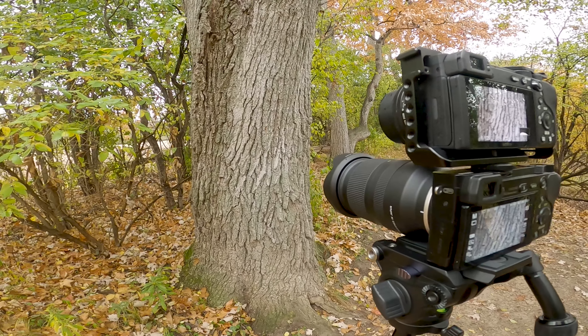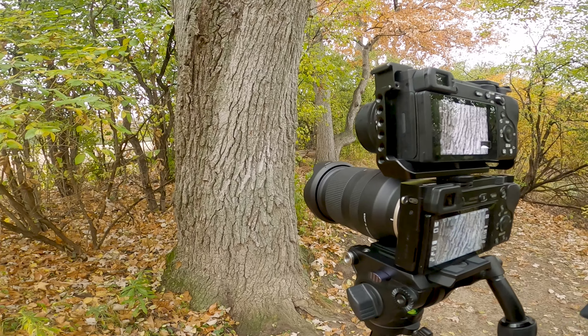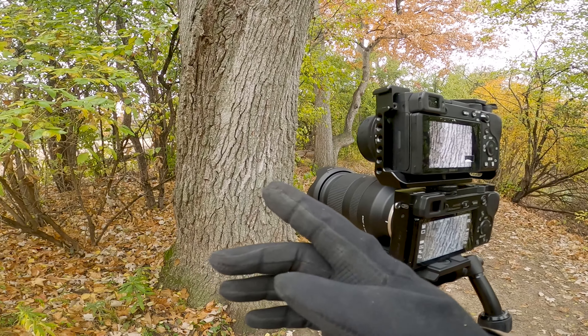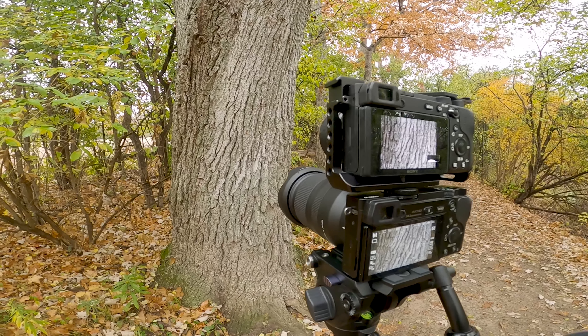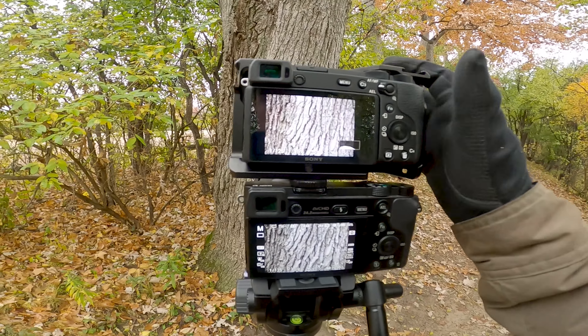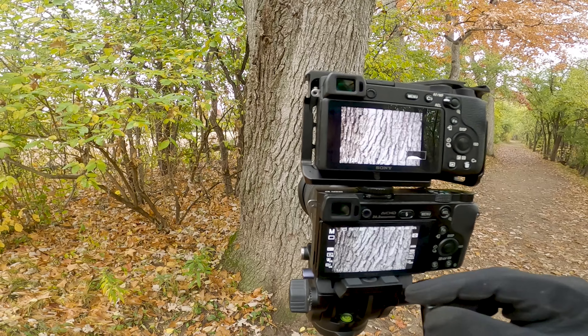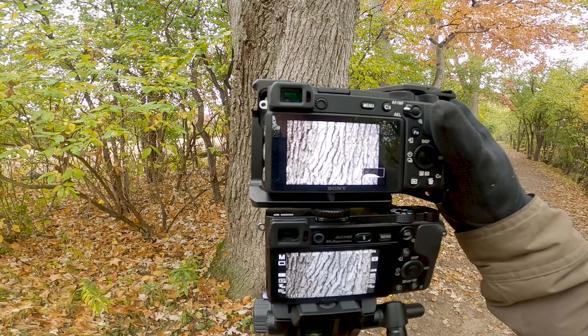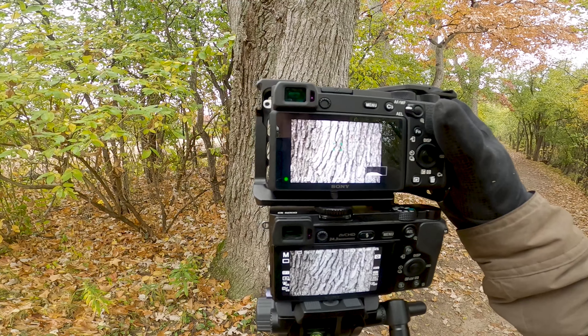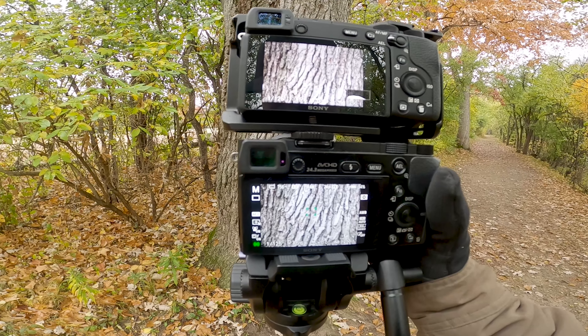For this one we're at 50 millimeters again on both cameras, getting a nice close-up photo of this tree to see how much detail we can get from both lenses. I'm at f5.6 on both cameras. We'll take the kit lens first, then the A6000 with the Tamron.